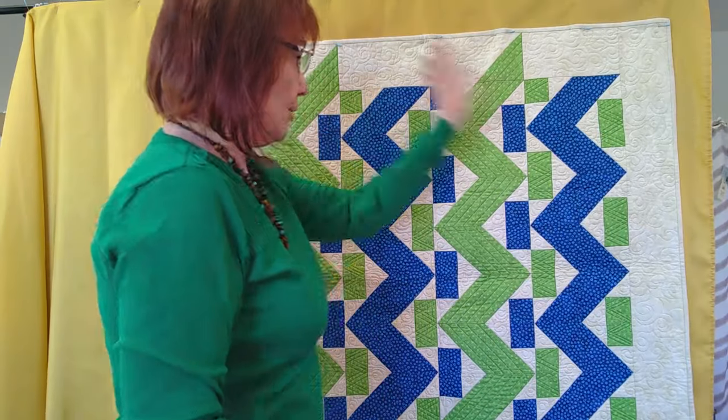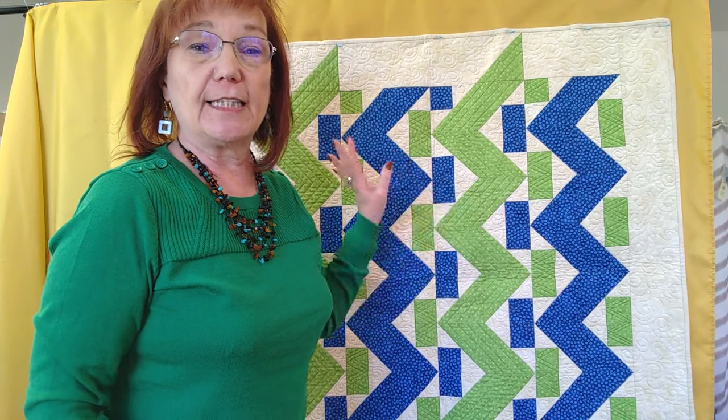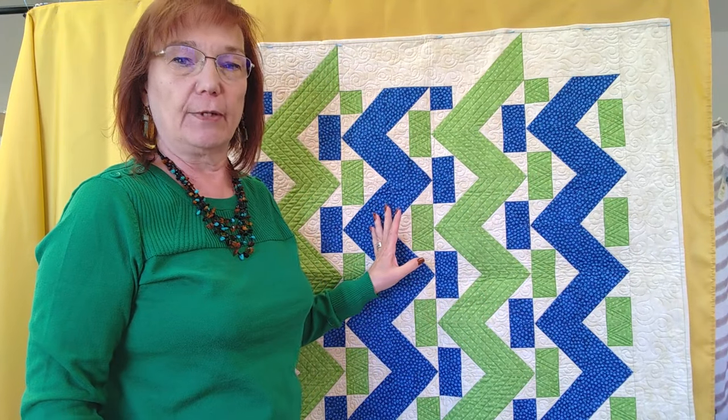And my last class is right here — this is Rickrack. I love this pattern because it looks really complicated, but it's not. It's only one block in two different colorways, so it's really easy to make even though it looks like it's complicated.